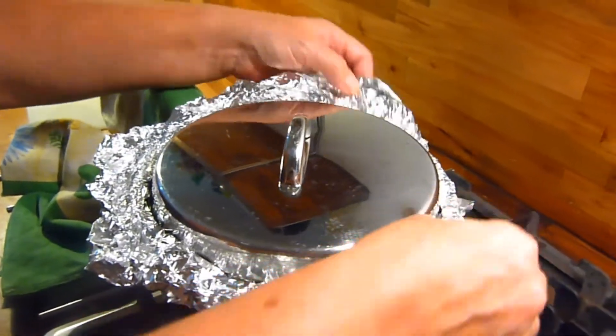Then it's off to a 120 degrees C oven for 5 hours. I planned on spending those 5 hours in the pub, but would my wife have it? Would she heck as like!